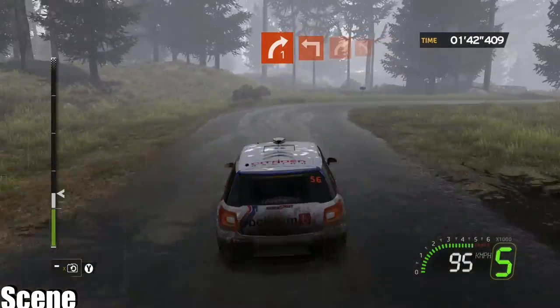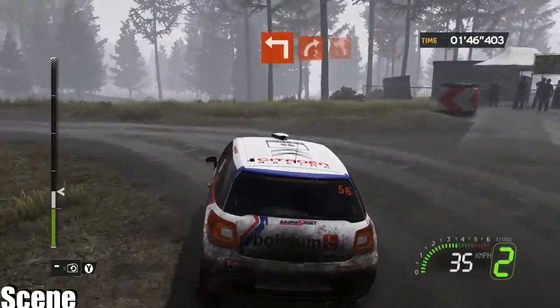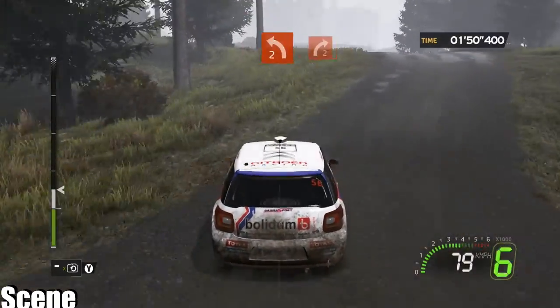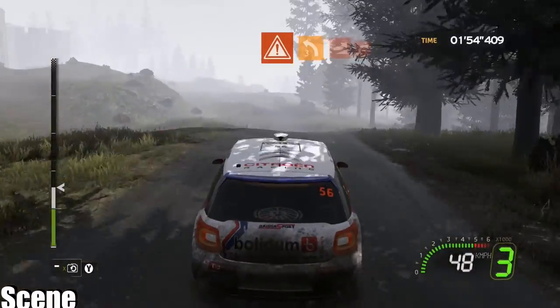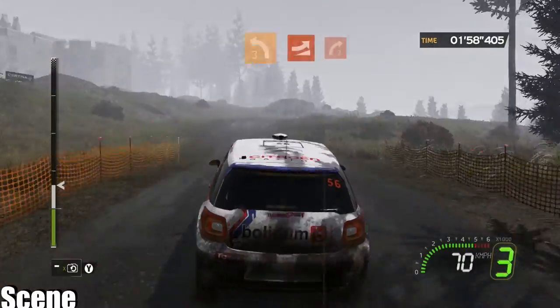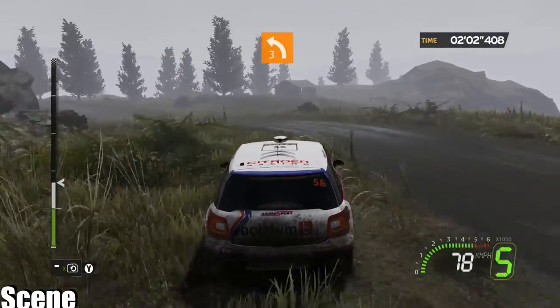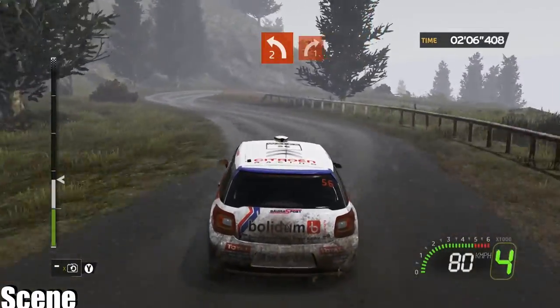4 right 1, onto junction turn left, into right 2 plus short, onto left 2 plus. Into right 2. 4 danger, left 3 plus, jump brake, into right 2. Onto left 3 minus. Onto 3, left 2 plus, into right 1 minus, opens.